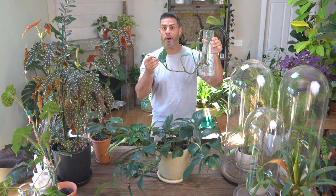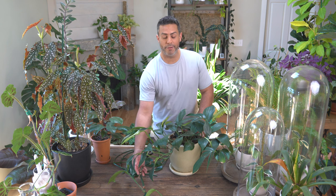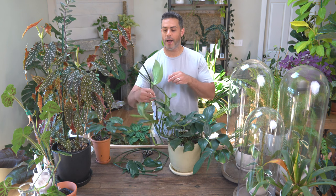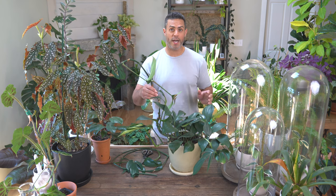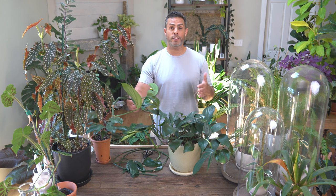Just to give you a little preview, these are some of the runners that I've had come off from this plant. I've already chopped these off because they are extremely leggy. I'm going to show you what you can do to propagate these pieces and how to stake up your current plant. What's happening is your plant is growing — if it's not staked or you're not using a moss pole, it's searching for light and creating super long sections between the different nodes.